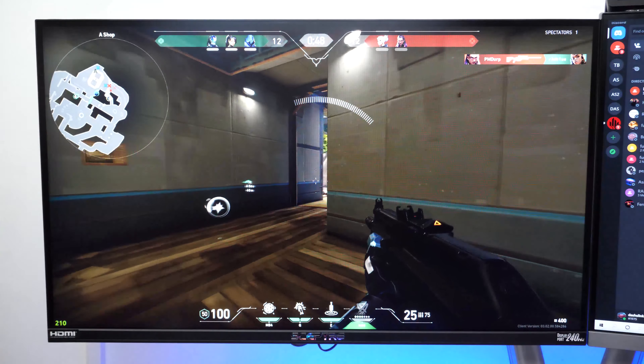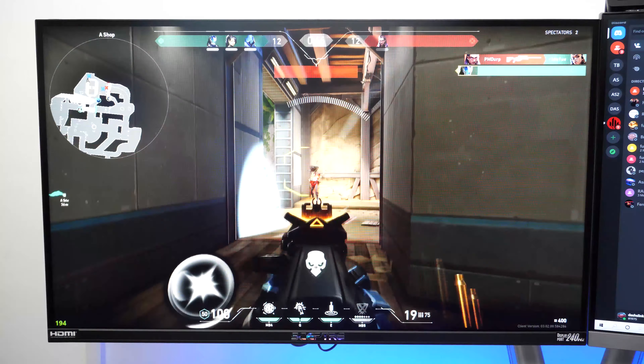This offers AMD FreeSync Premium, which eliminates screen tearing by matching your compatible graphics card refresh rate with the monitor refresh rate. You will get a fast response time of 1ms which is great for gaming, and on top of that a 240Hz refresh rate which is awesome. This is my first time trying out a 240Hz monitor and so far I am loving it. My character movements feel really smooth and there's little to no motion blur in fast paced games. There's also no ghosting effect or any trailing effect I notice on here. With the 240Hz, I am able to get an average of 180 frames per second while playing Apex Legends. I am more of a casual gamer, but if you are a more competitive gamer you will value the insane performance this monitor offers more than I do.